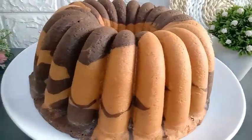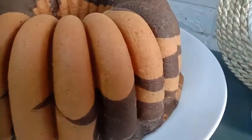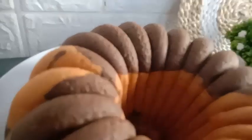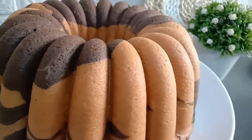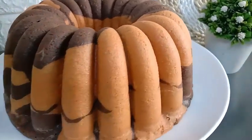Assalamualaikum, hai Mams, balik lagi di Youtube channel Dairi Dapur Wika. Video kali ini saya bikin marmer cake yang super lembut, mengembang dengan sempurna, anti-kempes, anti-gagal. Sebelum lanjut kita ke videonya, jangan lupa tekan tombol subscribe terlebih dahulu, supaya Mams tidak ketinggalan video-video terbaru dari Dairi Dapur Wika.